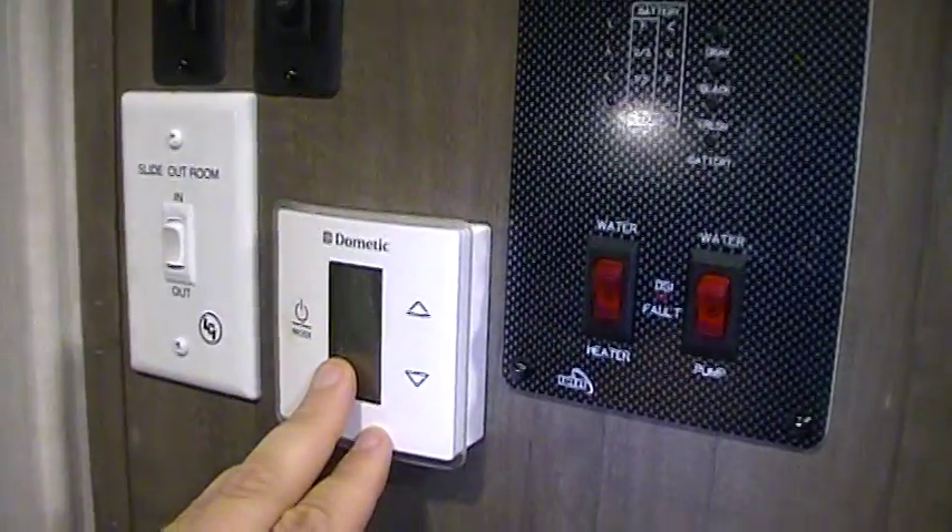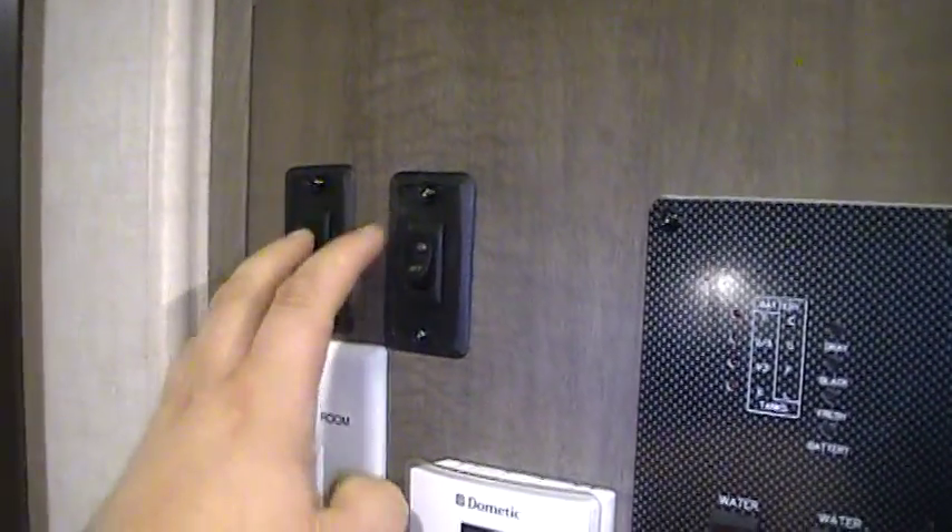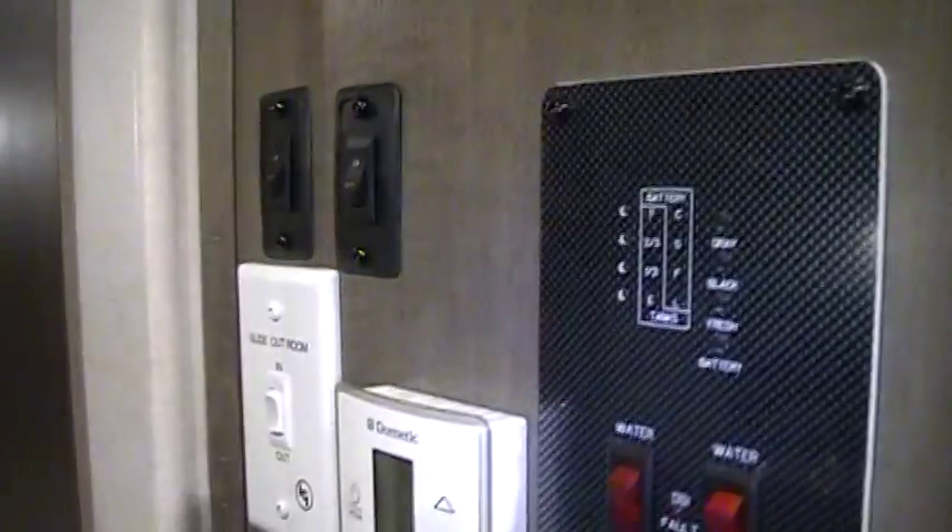The furnace and air conditioning controls are here. Slide out controls. And a light switch for the bathroom and a porch light switch.